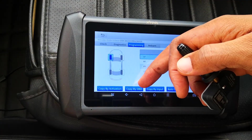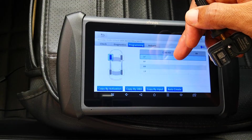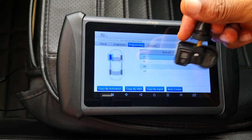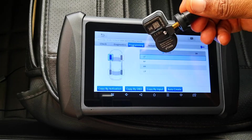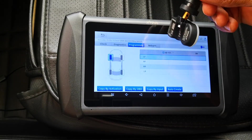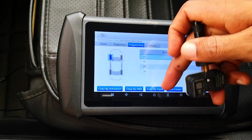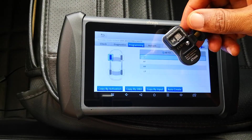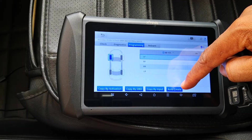You can also do copy by OBD, where you first read the ID information from the ECU — just as I did on the other car — and then transfer that to the new sensor. The benefit of that method is that you wouldn't need to relearn the sensors afterward. You can also do copy by inputs, meaning if you know the parameters, you can key those in manually.